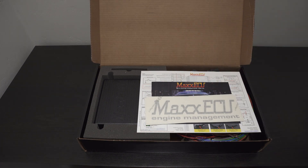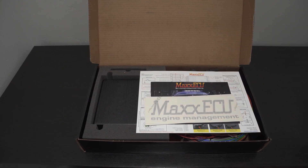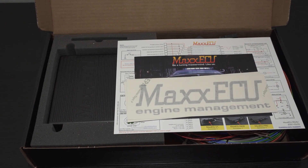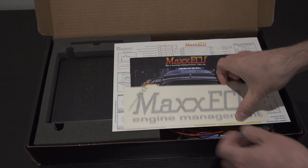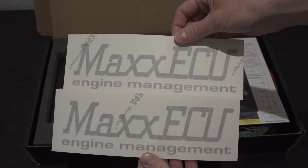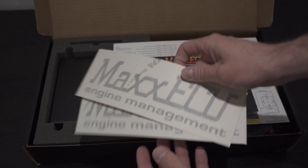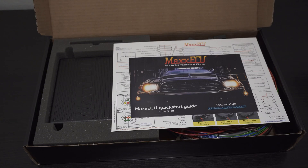Oh yes — man, this thing is beautiful. I don't know if you guys can see this, but we'll zoom in just a little bit more so you can see what's going on in here. So we get some nice vinyl-cut stickers. I definitely love stickers — one of my favorite things to do is collect them but never put them on anything, so that'll just go in the collection.